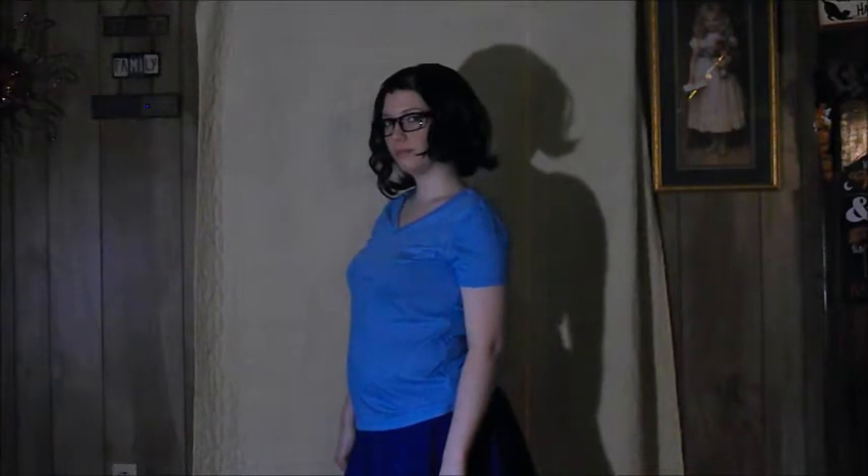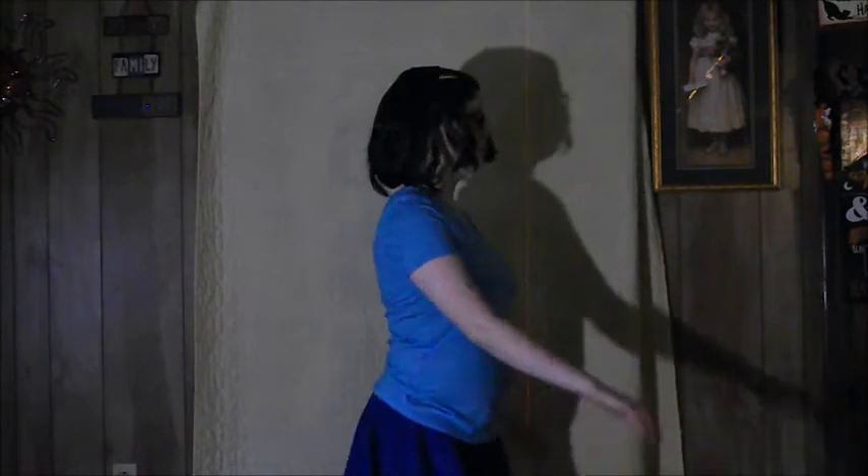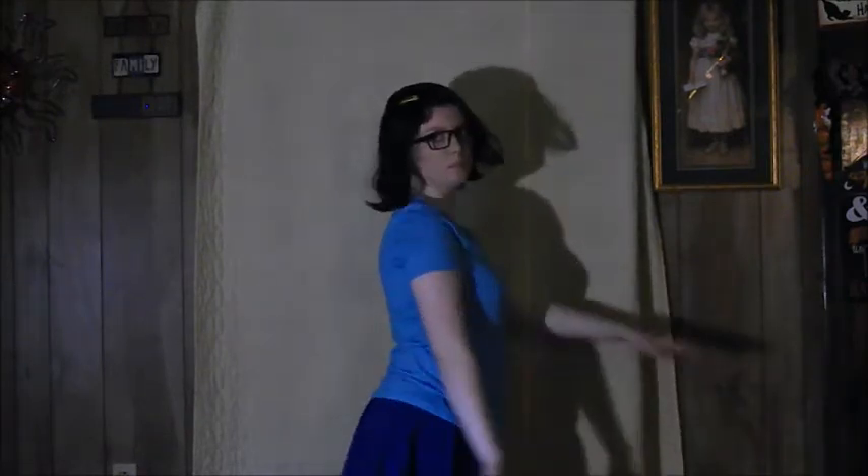That's all I did to create my Tina Belcher from Bob's Burgers costume for Halloween this year. I hope you guys enjoyed — if you did, give me a thumbs up, subscribe, and let me know what you think. What are you being for Halloween this year? Be sure to let me know, and I hope you guys have an awesome Halloween. Bye!